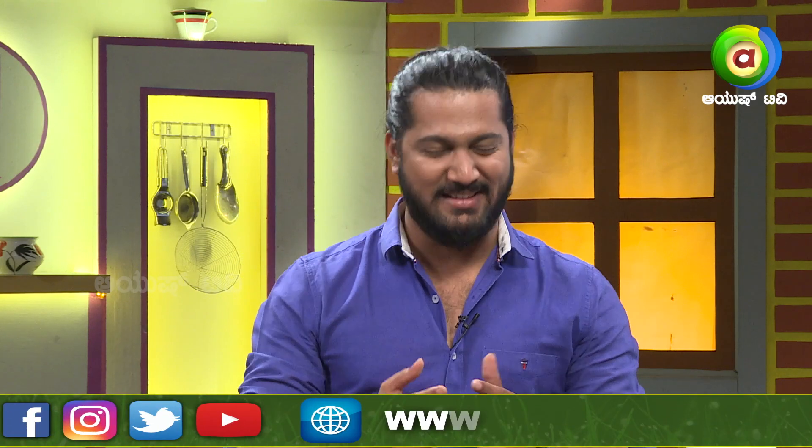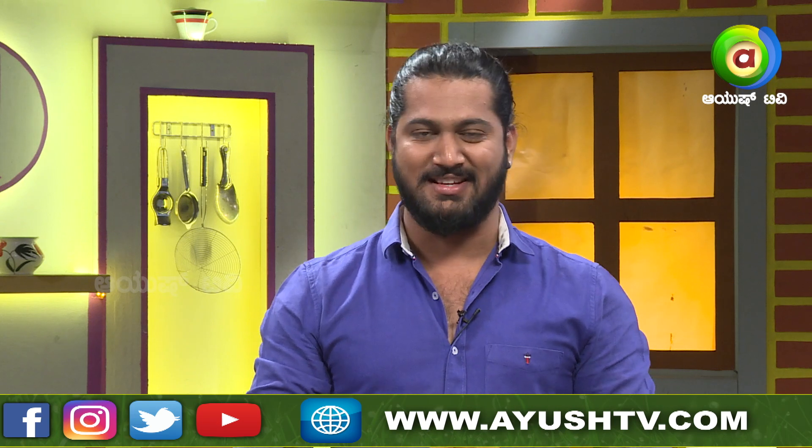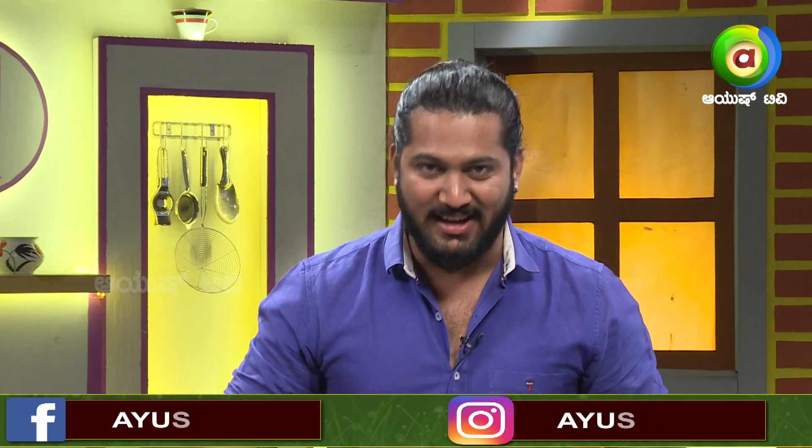Hi, Namaste! I am Nipoza Ranganatha. Good morning, Dhinak Kundaruchi. Welcome to Healthy Kitchen and welcome.